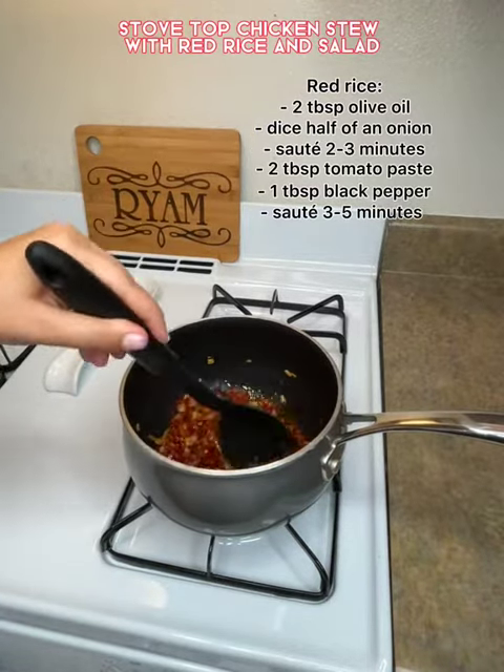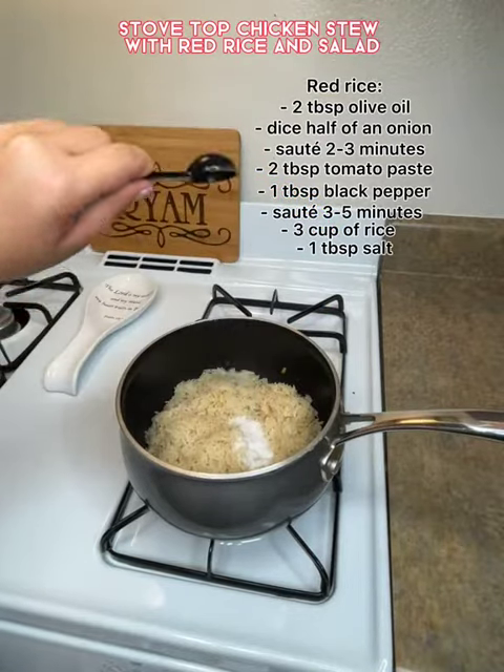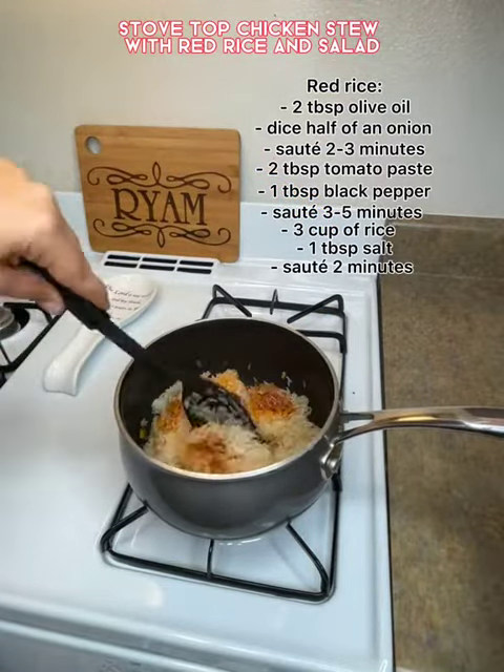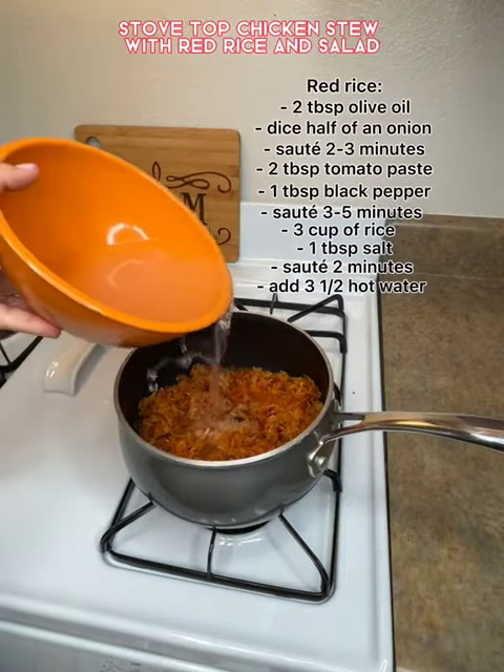Wait for your onions to get translucent and then go ahead and add in your rice. Here I'm adding the sushi rice. I let it saute together for about two minutes and I added hot water.